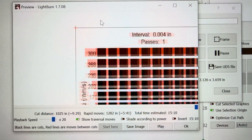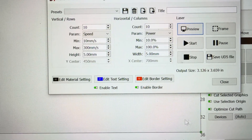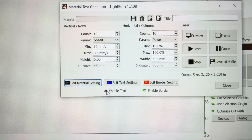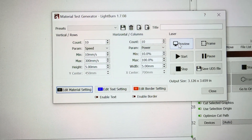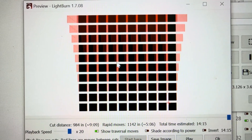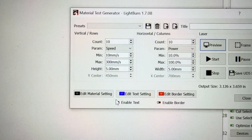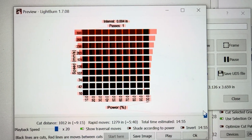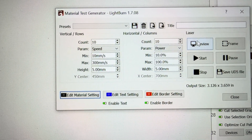Really making sure that you understand that all of these different things control different parts of the test card. You can just turn them on and off — turn off enable text, turn off enable border, and then you just get a bunch of boxes running. Then go ahead and turn text back on if you want, and turn the border back on if you want the outside border added as well.